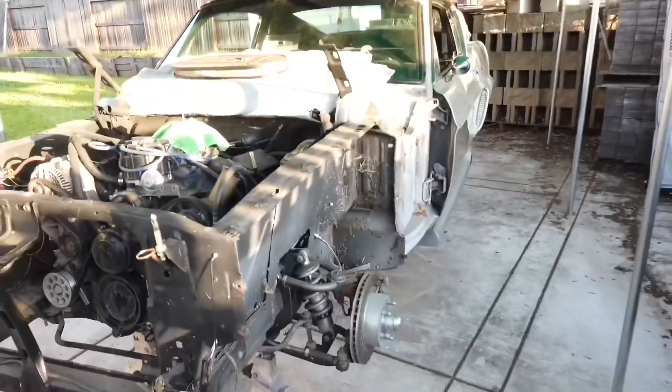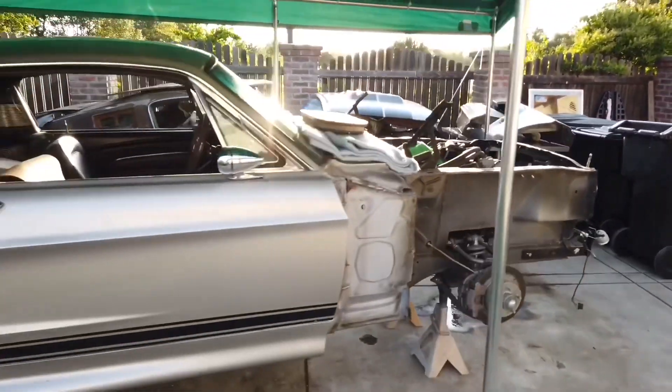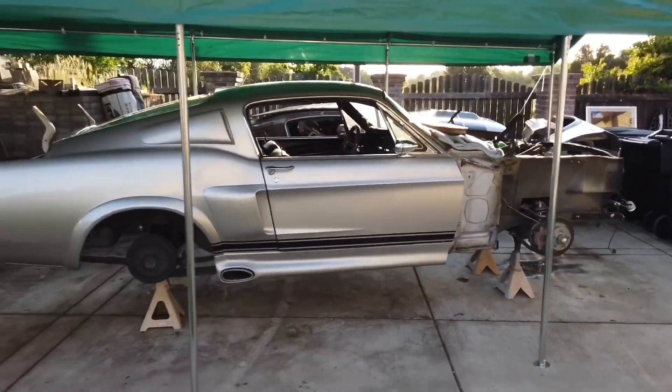It kind of sucks, but it is what it is. Guys, thanks for watching. I hope you enjoyed this build. If you're new, please subscribe and we'll see you on the next one.